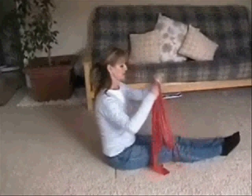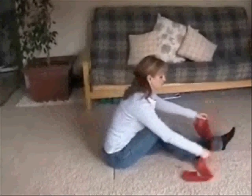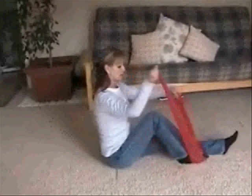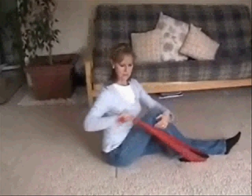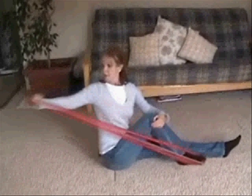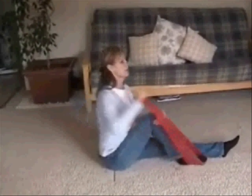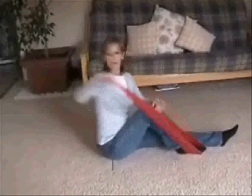I'm going to start with the right foot. I'm going to pull the band back and pull it straight behind you and then turn facing forward. Straight down. I'm going to do eight reps.